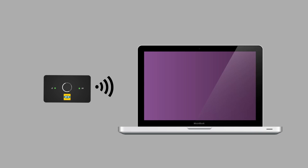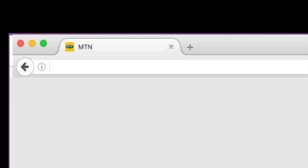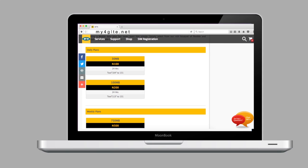Step 5. Launch your internet browser application and enter the IP address 192.168.8.1, or on some models, simply type my4glte.net to get to the MTN user interface that displays all bundle plans.